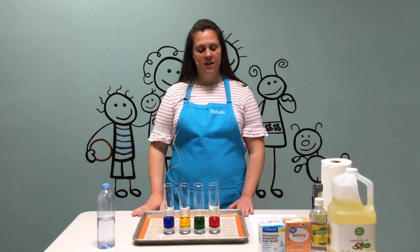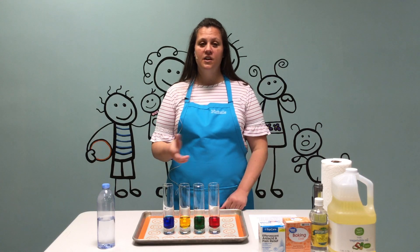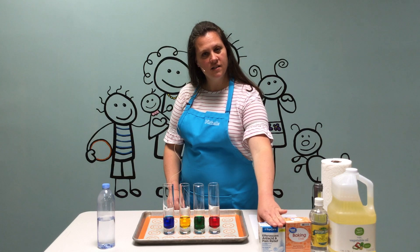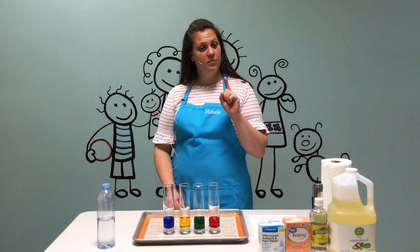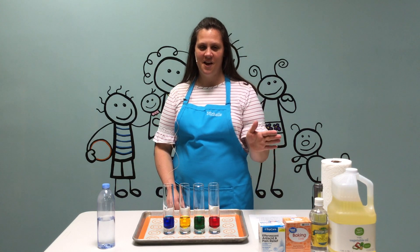You will need a few items. You're going to need water, a container, and you're going to need oil, food coloring, and either an Alka-Seltzer tablet — which we found works best — or you can use baking soda and vinegar, and we'll explain how.